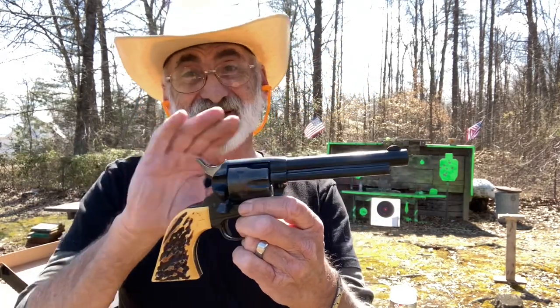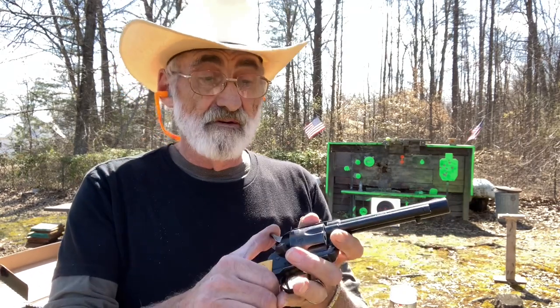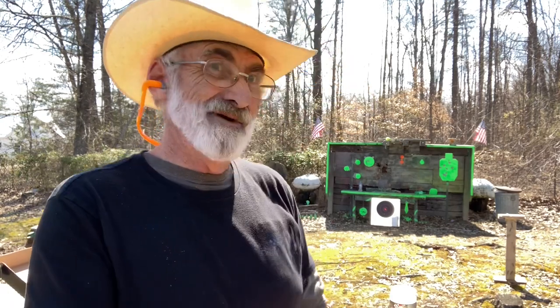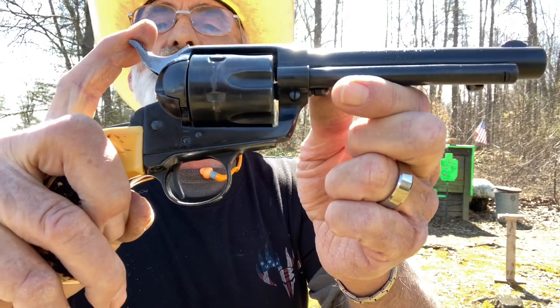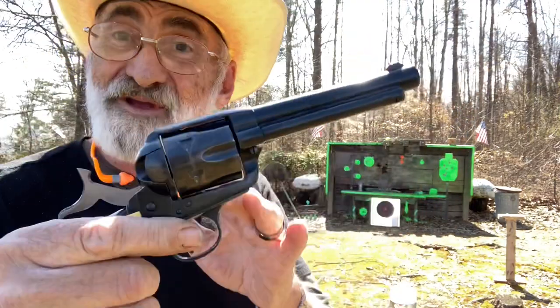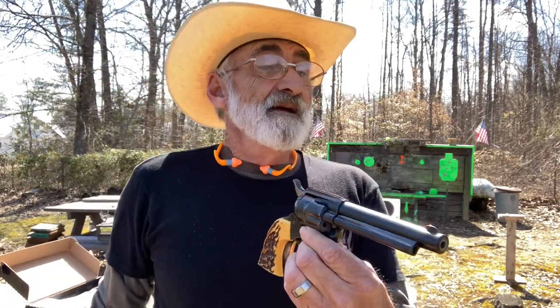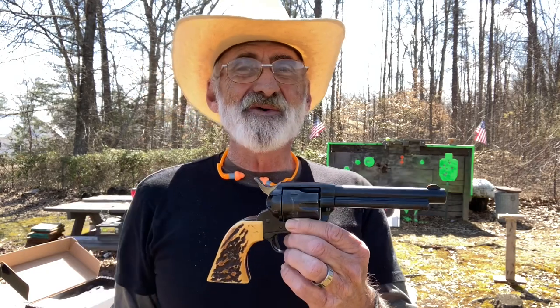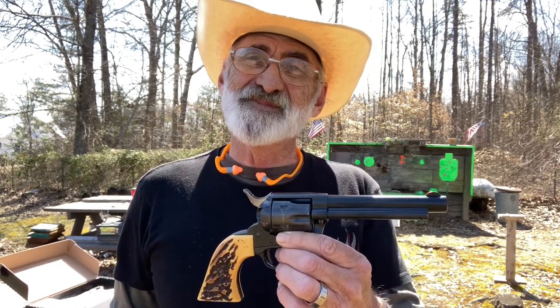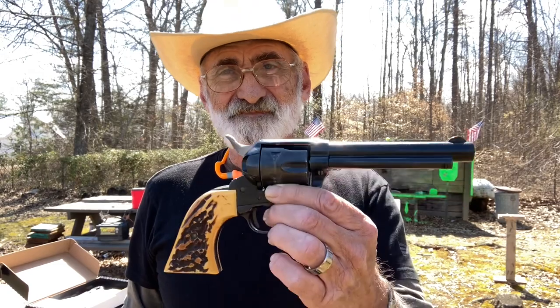Guys, I thought I'd bring this to you and tell you a little about it — it's performing rather well. Smooth action on this, can't get any better. The trigger pull I'm going to say is no more than three pounds, and it's got that four-click cowboy click. I hope you can hear those — that action is just super smooth. Thank you for watching, for all the great views and comments. Subscribe to our channel so you don't miss anything, give us a thumbs up, and we'll see you next time on Walk with Al.